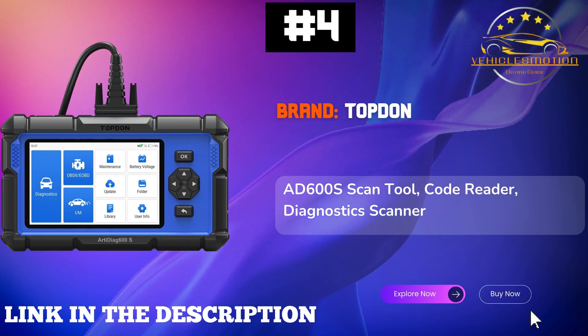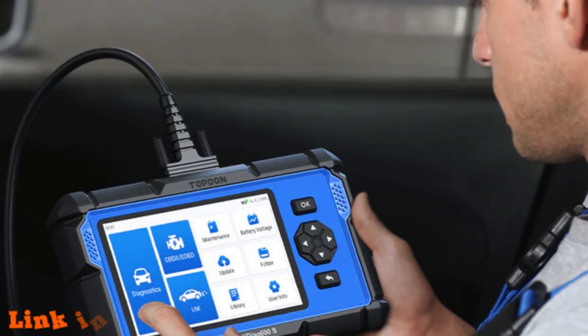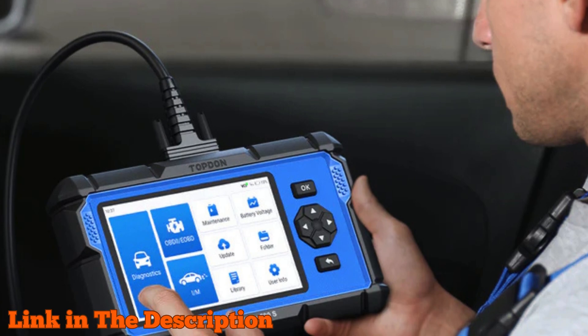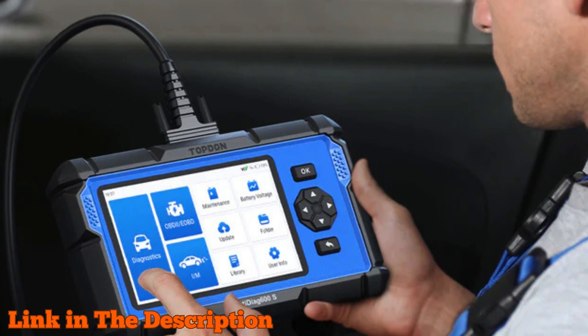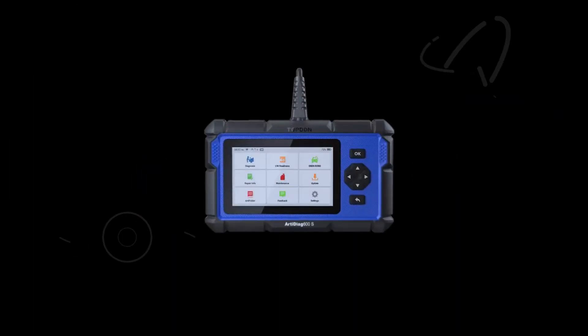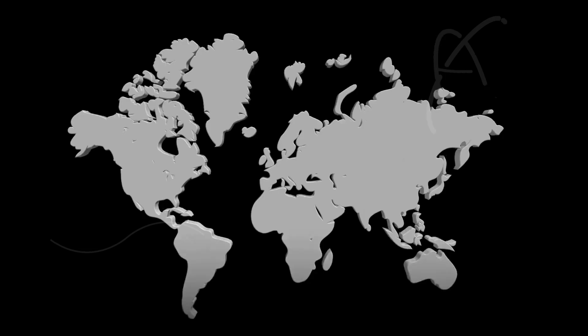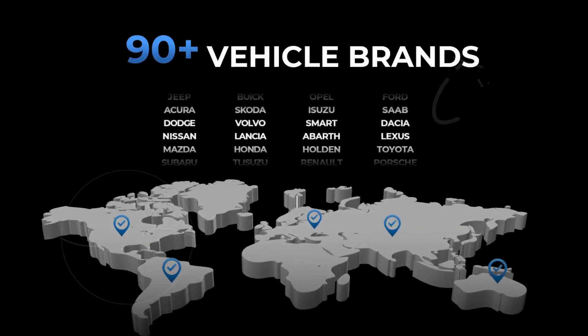Number 4: Topton AD600S Scan Tool, the ultimate diagnostic companion for your Ford F-150. This comprehensive OBD2 scanner offers a remarkable nine reset services, including oil reset, brake reset, and advanced functions like injector coating, ensuring you're equipped to tackle any issue with your vehicle.